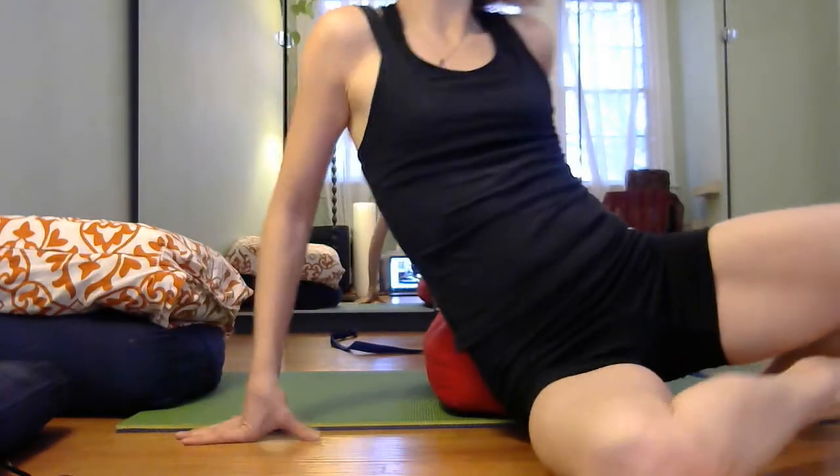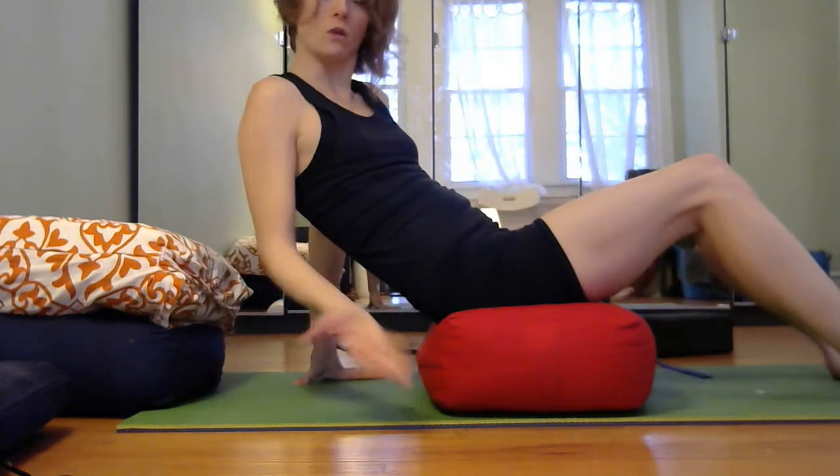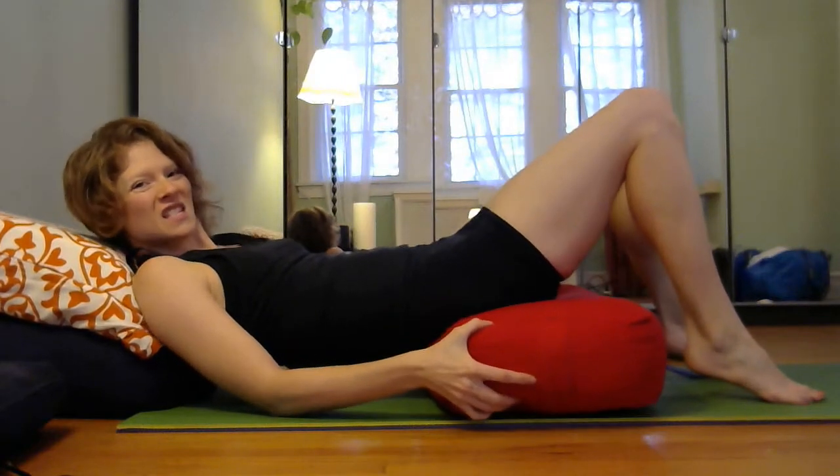Hey, it's Jen Gleason Blue of The Resilient Body, and I want to invite you into some exploration of the relationship between your hip and your knee. Why don't you bolster yourself up — you can use a block, a dome, whatever feels good. I'm going to use a rolled-up blanket, and I'm also bolstering up my head and shoulders, just because it feels fantastic.